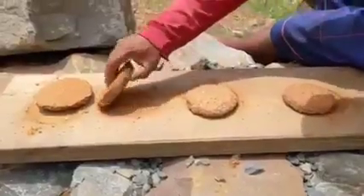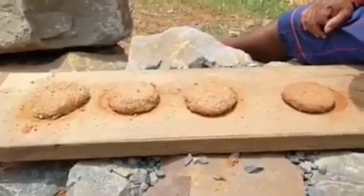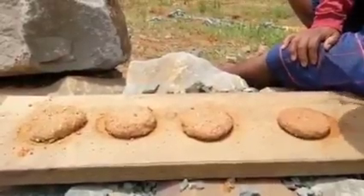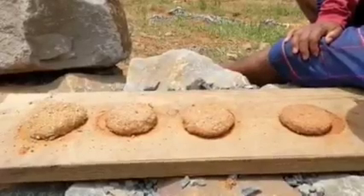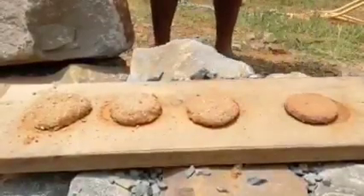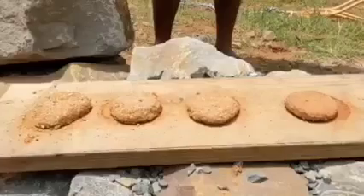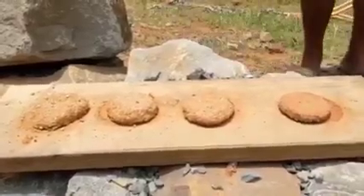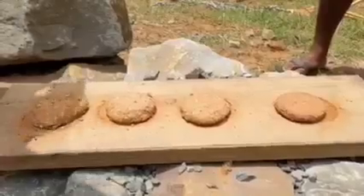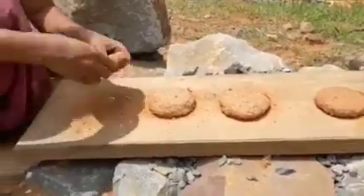The next step is to break them and see which one holds together best. Who wants to break them? Come on over — I've done this so many times, I want one of you to do it so you can feel it. Try to break it in half to see how hard it is — don't try to break a piece off, just break it in half.